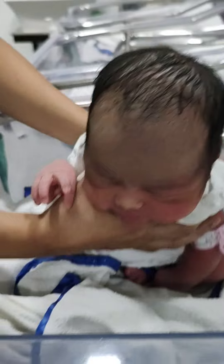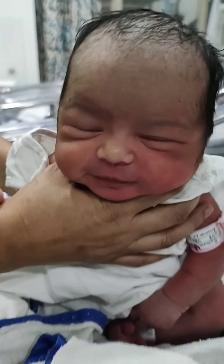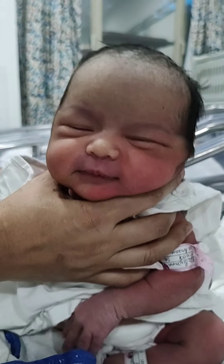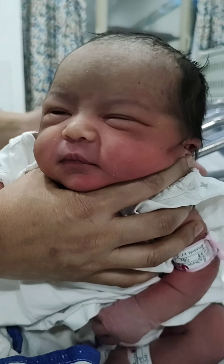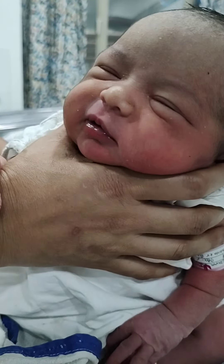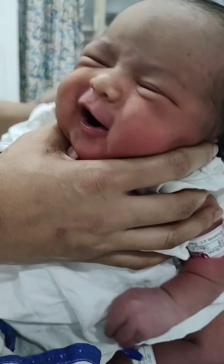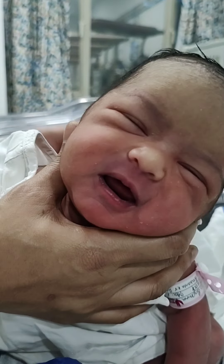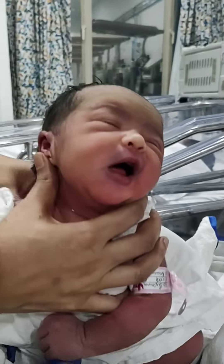Sometimes the baby may burp, sometimes the baby may not burp. But the air that has gone inside the stomach of the baby will come out. Here you can see the baby is very comfortable sitting and enjoying the massage on the back. He will burp, or sometimes he may not burp, but don't worry. You have to do this procedure after every feed.